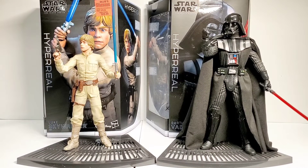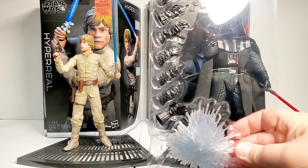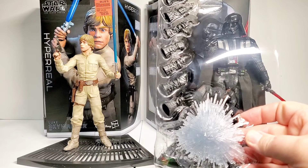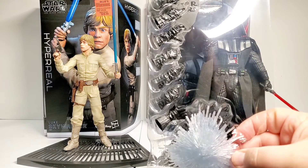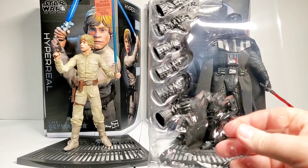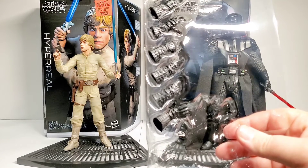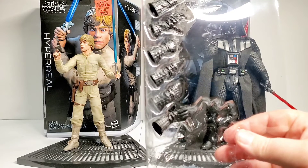So we're going to take a look at Vader here. He comes with multiple hands and this force blast effect — I guess he's deflecting a blast or something that you can attach to one of the hands. He's got a pointing finger hand, several fist hands, force grab hands, and all kinds of stuff. Really cool.